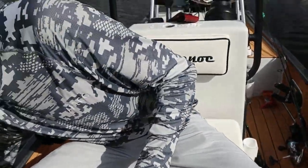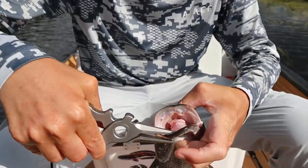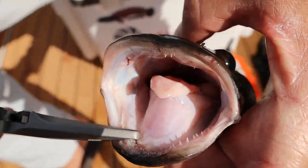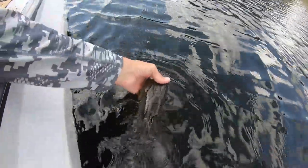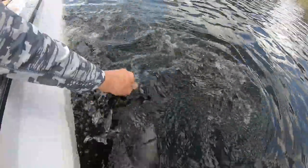One thing I didn't show you before is the amount of teeth that these fish have — got a lot of teeth. All right, snakehead getting released. There he goes.